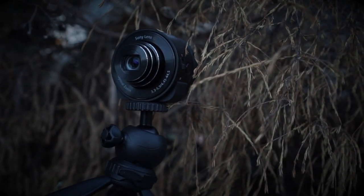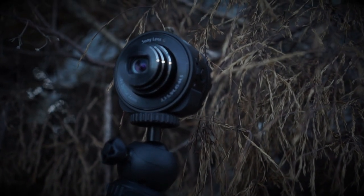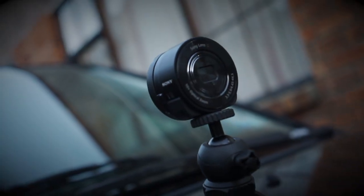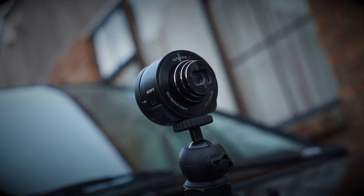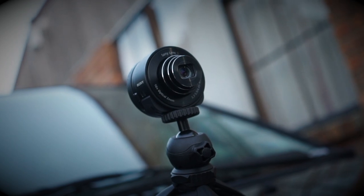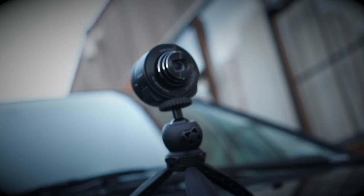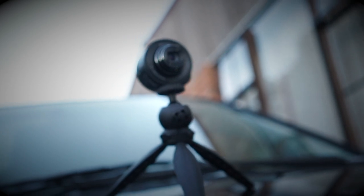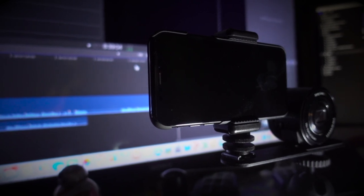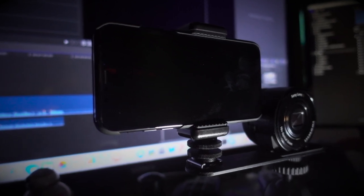It's a 10x optical zoom with a Bionz imaging processor. It has all the usual white balance modes. The shutter speed ranges from 4 seconds to 1/1600th of a second, and it has exposure compensation of plus 2 to minus 2 stops. There's a self-timer of 10 seconds or 2 seconds, and the ISO is 100 to 12800. The image resolution is 18 megapixels, and it does 1920x1080 at 30 frames for video. It has great face detection, and the stabilization is very good. The whole thing weighs 105 grams.